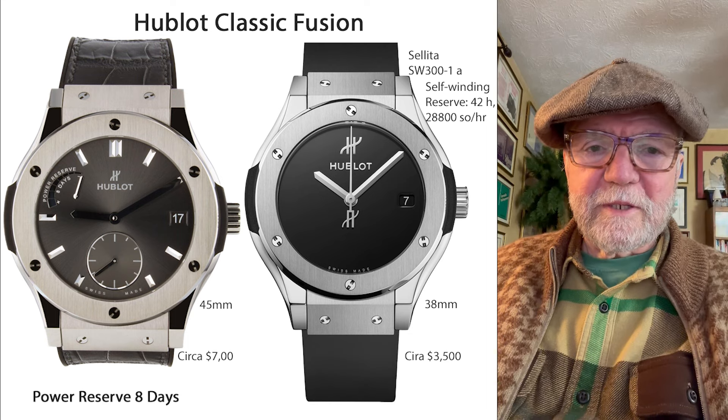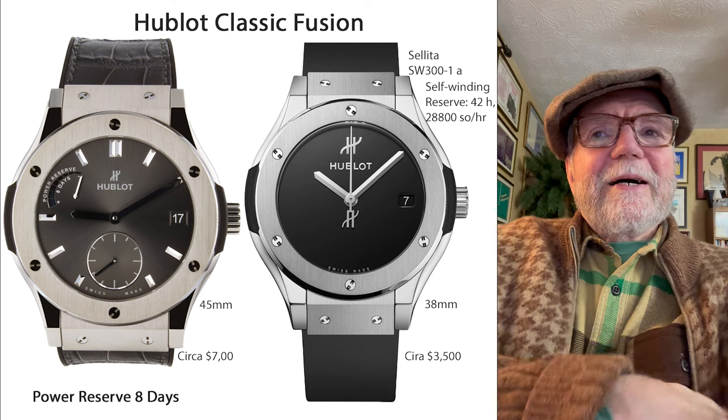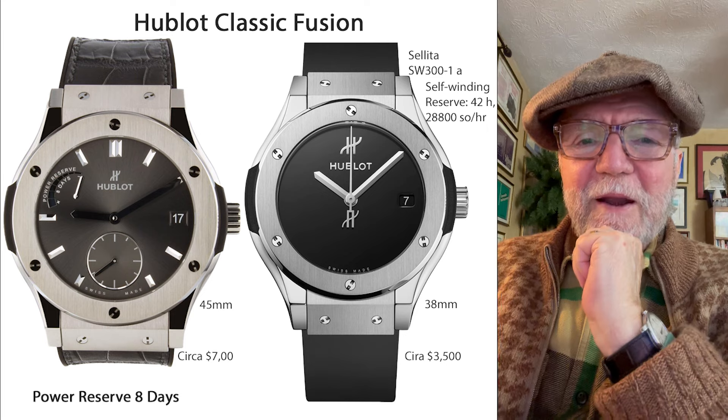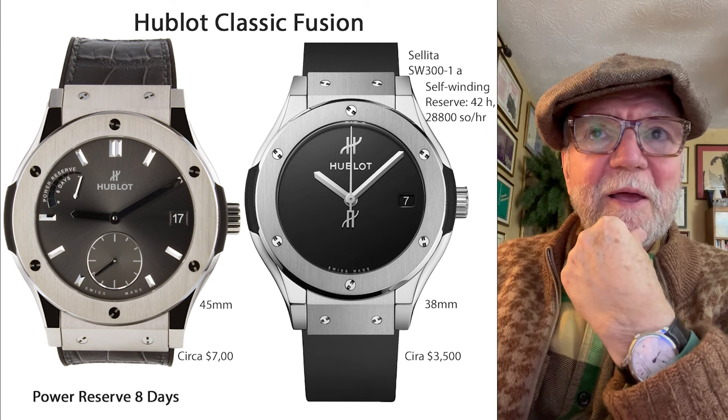Hi everybody, I'm Bill Sanders and this is Watch Art Sci, the Art and Science of Watch Collection. Today, what I thought I'd do is take a look at some watches off the beaten path that I found — interesting watches, and maybe there's something that you'll like.